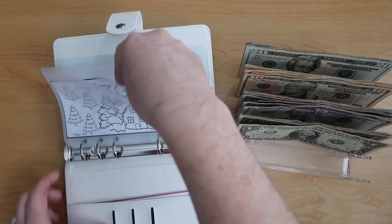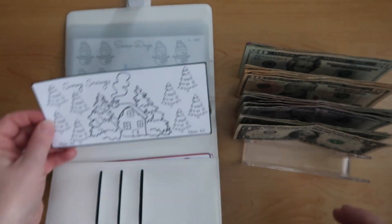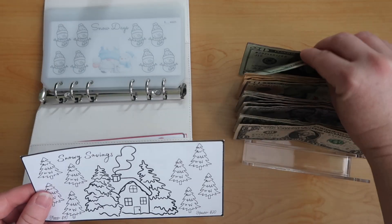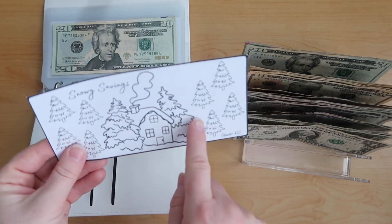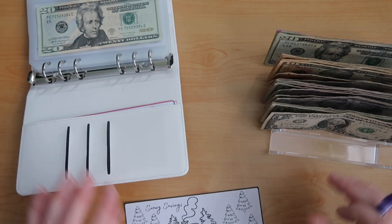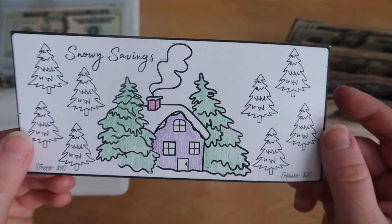So we are going to start with our snowy savings. This one — the house is worth 20 and then all of the trees are worth 10. So I'm going to go ahead and do the house and the two trees, so I'm going to put 40 in this one. So there is my little house and my trees. I still have eight more trees to color in.